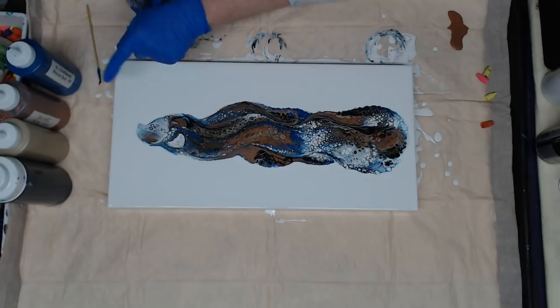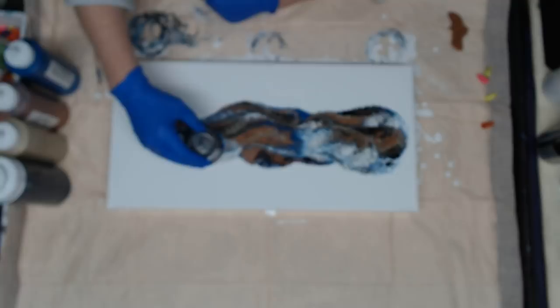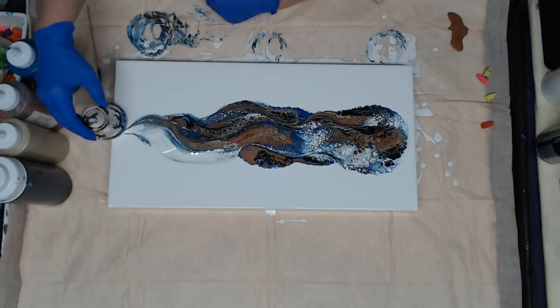I want to see where I want to pull from because I want to bring something just a little bit down — not a lot though — because I kind of like this little tail here. I think I'll grab right here and give it a different tail.